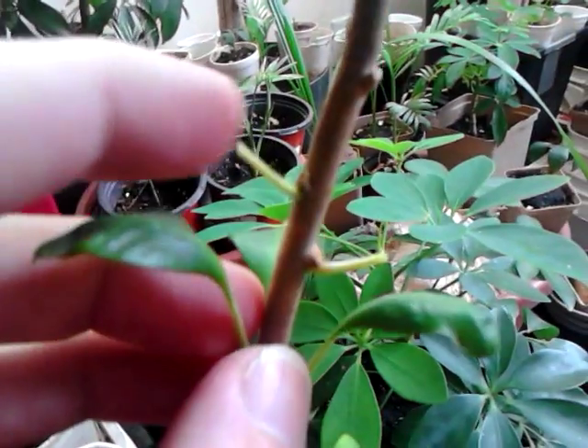If you just leave those, within a day or so they'll dry up and fall off on their own. Since I've done this manually, they're all here now and I can put them on the other plants.